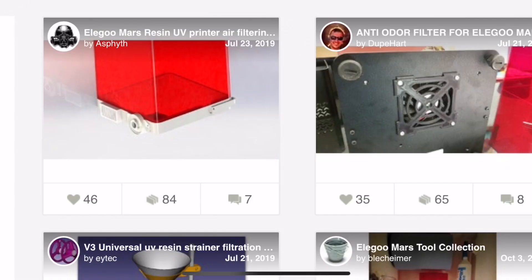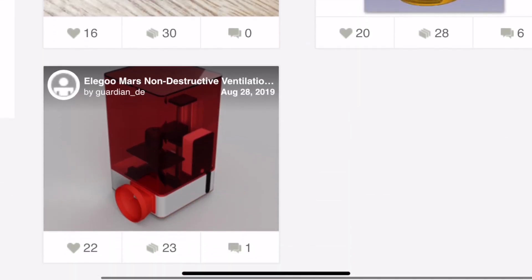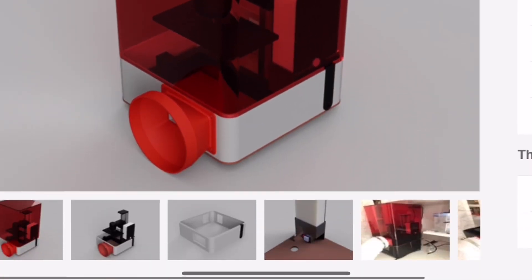For the filtration system, there are some items on Thingiverse you may be able to print to help, but as I mentioned, it is a challenge to get air out of the chamber into the filter. It may entail sealing around the cover with some suction, which makes upgrading your filtration system on an existing Mars quite a bit challenging.